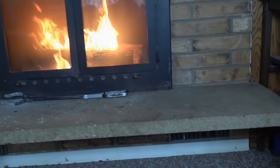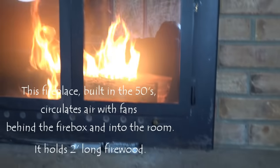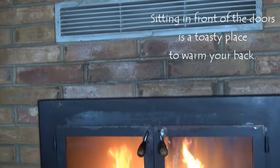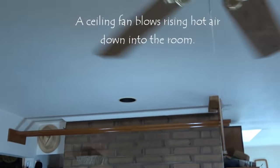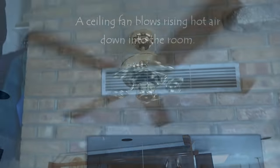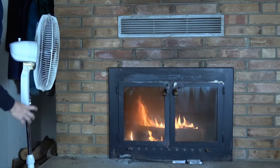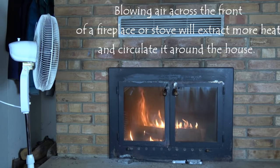This fireplace was built back in the 50s and has a metal back and air circulation behind the firebox where I added fans to circulate that air. It gets really hot, puts out quite a bit of heat, and it's a great place to sit right in front of those doors. We turn on the ceiling fan to blow the warm air that rises down into the room, and I oftentimes turn on another fan that blows air across the front of the fireplace, which extracts more heat and blows it around the house. It gets the whole house pretty warm that way.